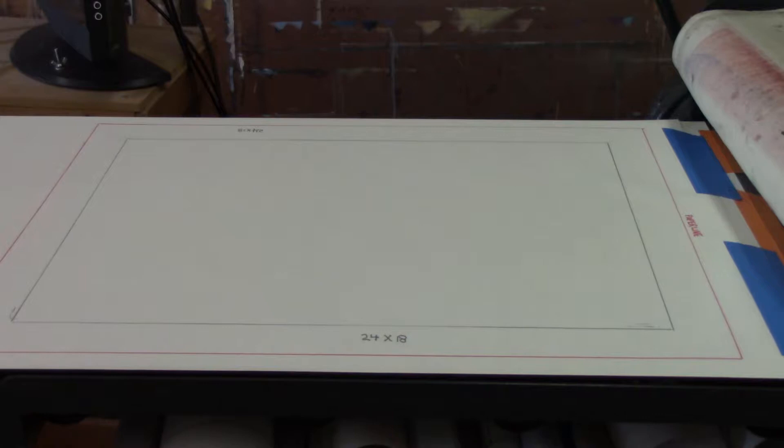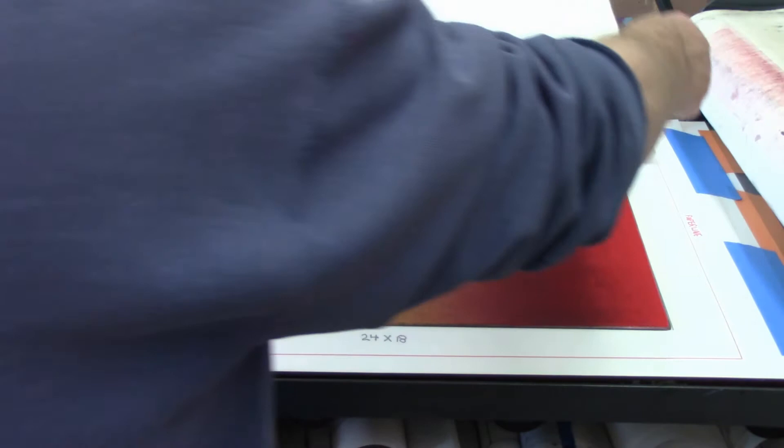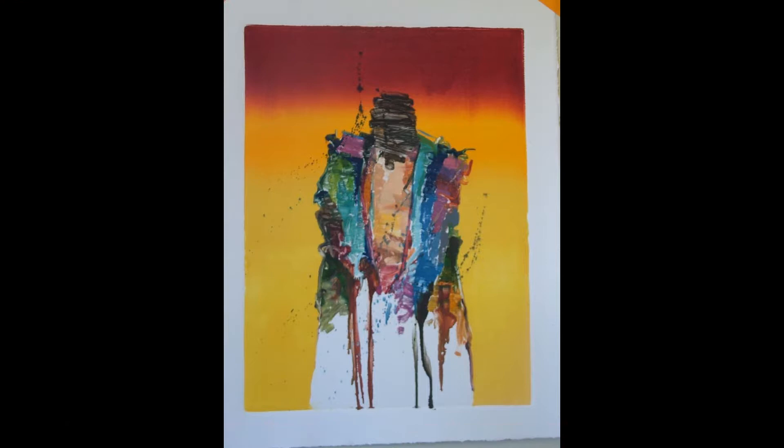I have the mylar sheet I made earlier on the press bed, and I'm going to put down the finished plate in the area that I have designated for the plate. Now I'm placing the paper down on the paper line. Once the print has been run through the press, you want to pick it up very slowly so it doesn't tear. And then this is the print right after it's been through the press and before I've made any enhancements.